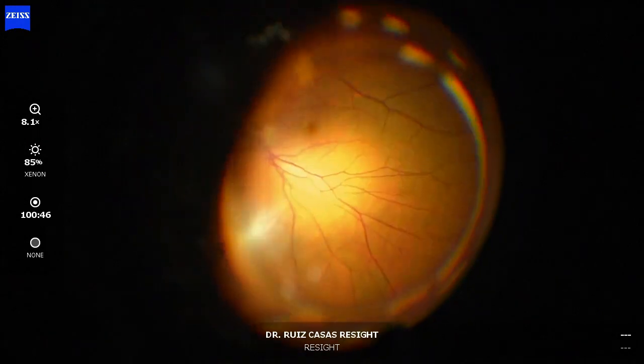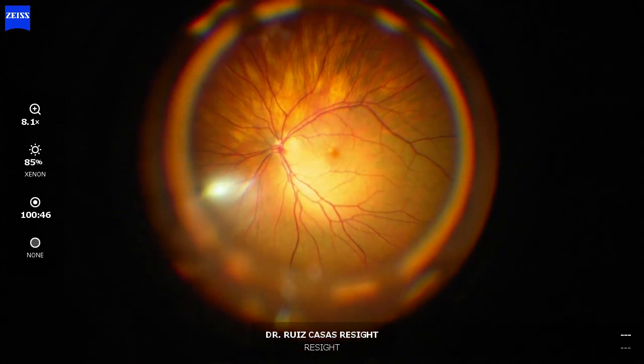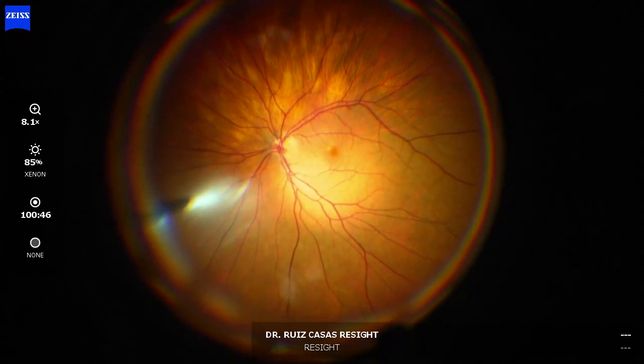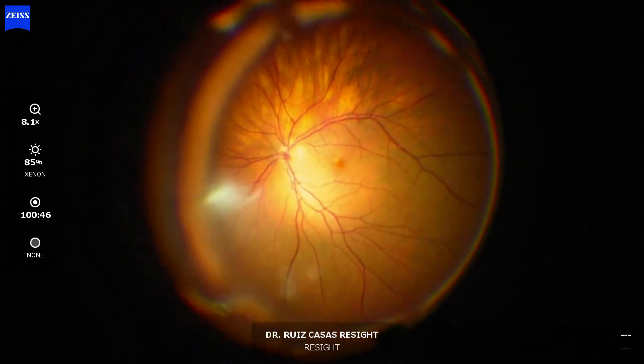These vessel crossings we will use as a landmark to compare with other lenses. The first lens I'm going to compare is with the new disposable yellow lens.